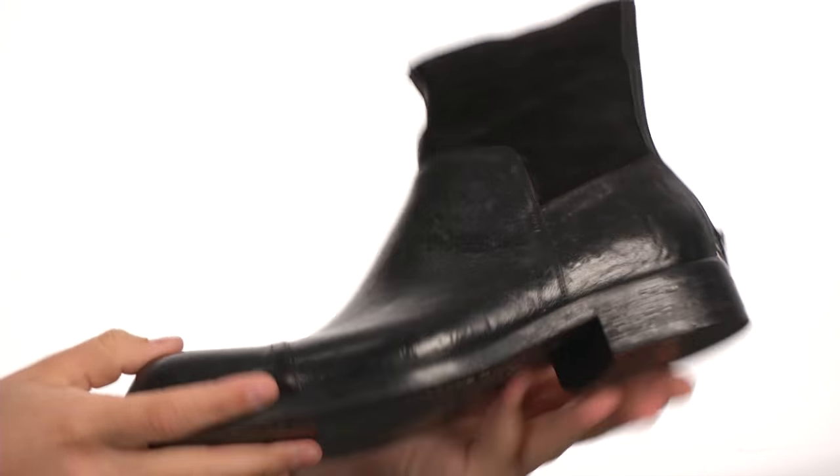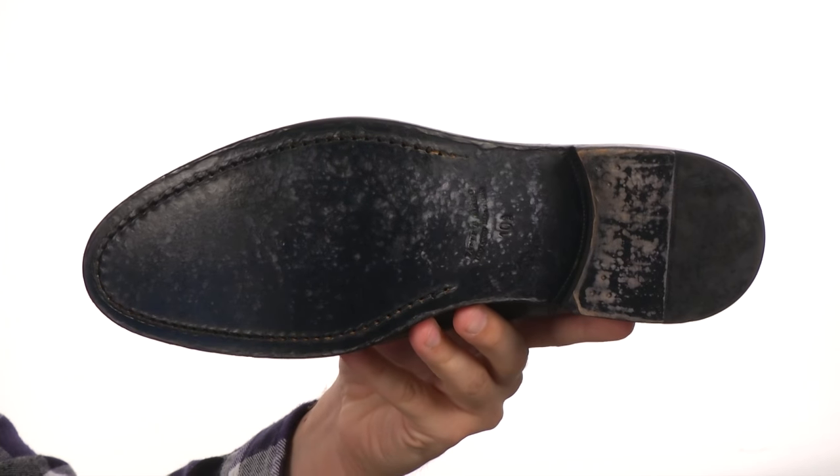Here in the back, we do have a block heel, and on the bottom we have a very durable leather outsole. You'll be turning heads with the TurnStyle.